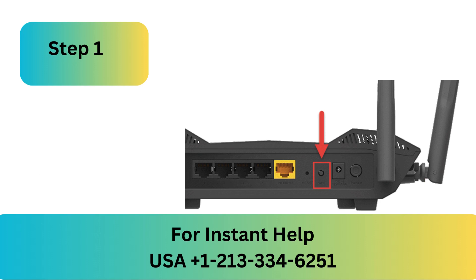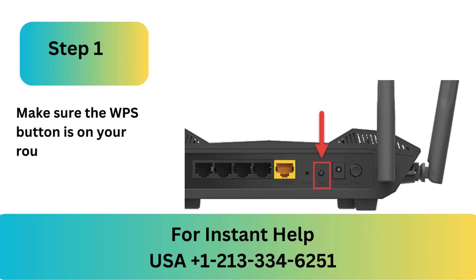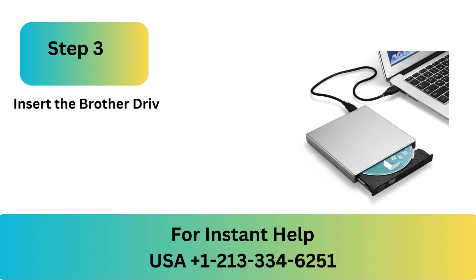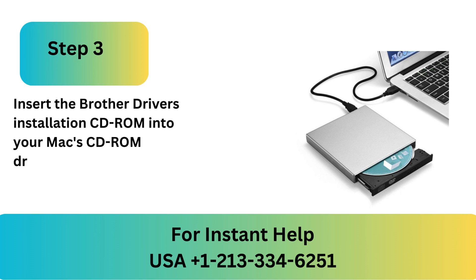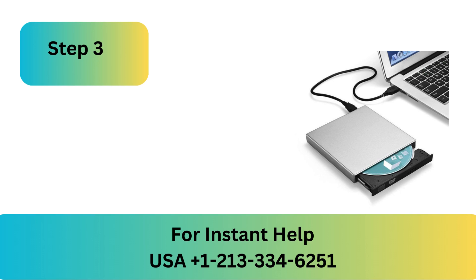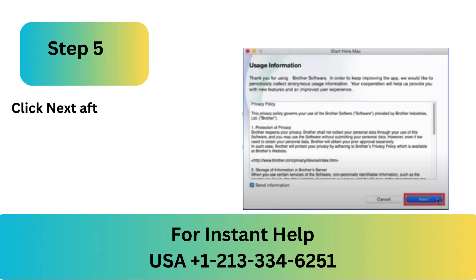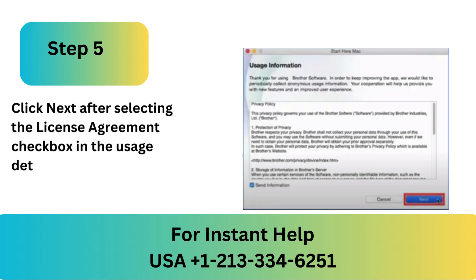On Mac. Step 1: Make sure the WPS button is on your router. Step 2: Put your printer in the router's coverage area. Step 3: Insert the Brother Driver's Installation CD-ROM into your Mac's CD-ROM drive. Step 4: On the Start Here Mac icon, double-click. Step 5: Click Next after selecting the License Agreement checkbox in the Usage Details window.